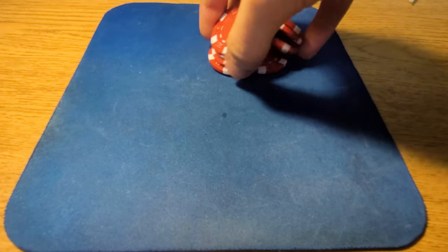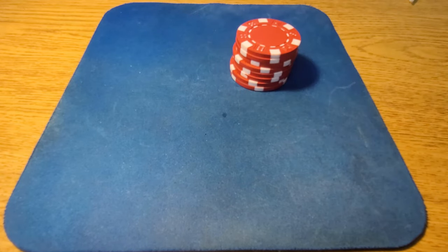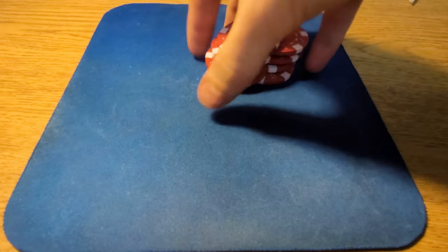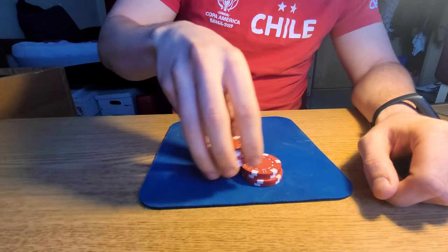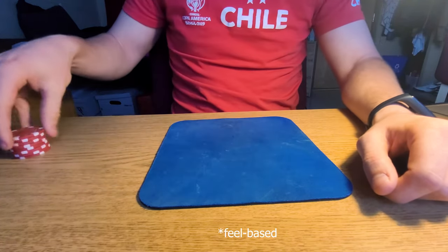The last thing I'm going to show you is called the chip shuffle. This one looks the hardest, but it was actually the easiest to learn. I'm going to show it to you from a few different angles — I'm still trying to get good at it; I only learned it this week. So I've been practicing a lot but I've still got a lot more to go. I'm going to show you a few different angles to hopefully make it a little bit easier for you. This is definitely a better angle to see what's going on. I don't think I can do this one in slow motion — it's a very feel-based trick.